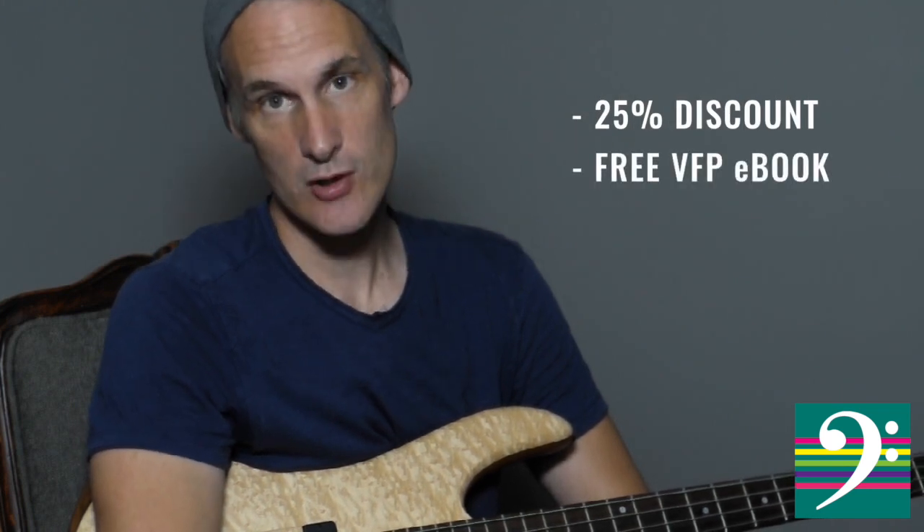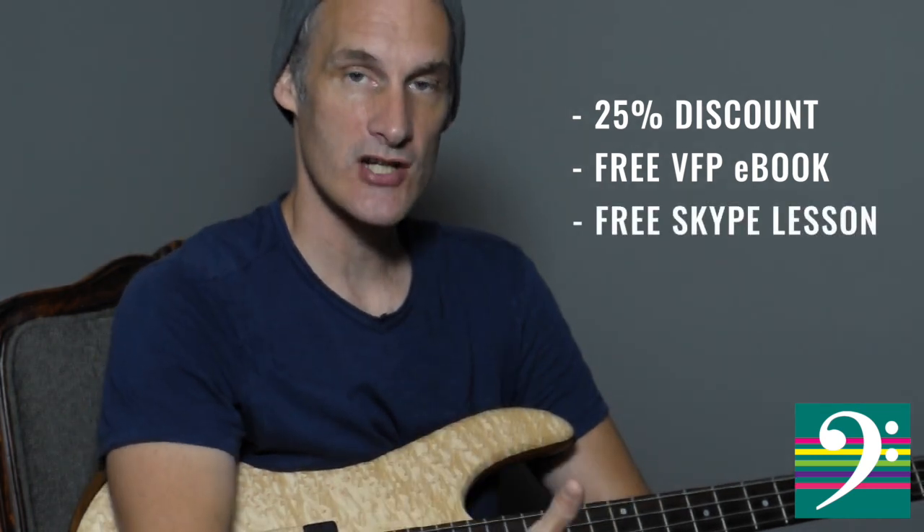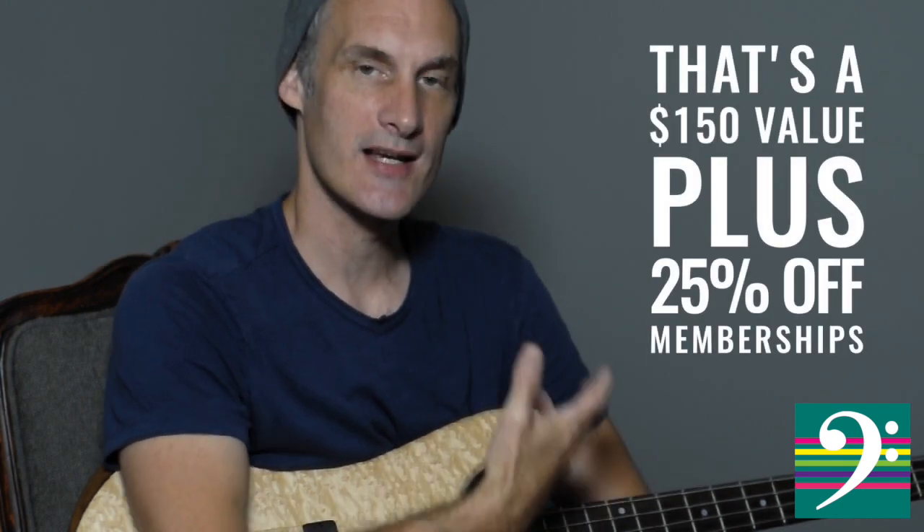So don't forget — click the link below, sign up today. You get the 25% discount, you get the free vertical fingering pattern ebook, and you get a one-hour Skype consultation or private lesson with me, one-on-one, where I get to know you, get to know your fears, get to know your desires and your dreams.